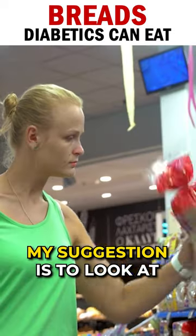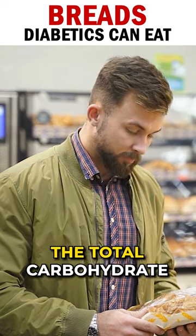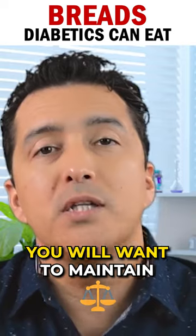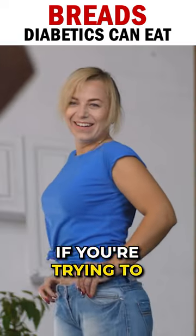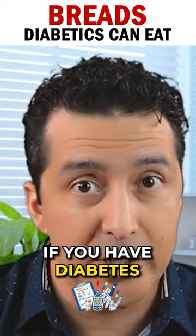How do you choose a good bread? My suggestion is to look at the nutrition labels. First, you need to find the total carbohydrate and then locate the fiber content. You will want to maintain your fiber and protein high if you are trying to lose weight and prevent blood sugar spikes if you have diabetes.